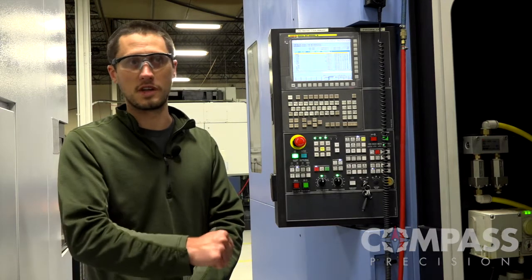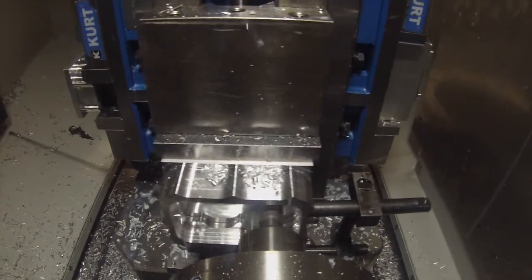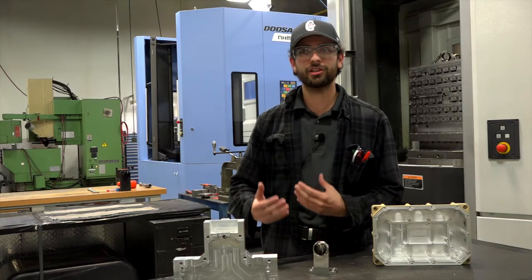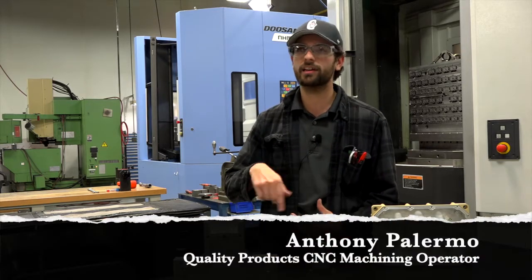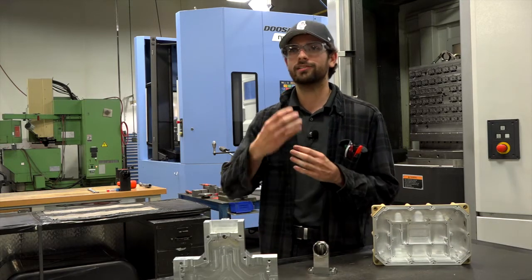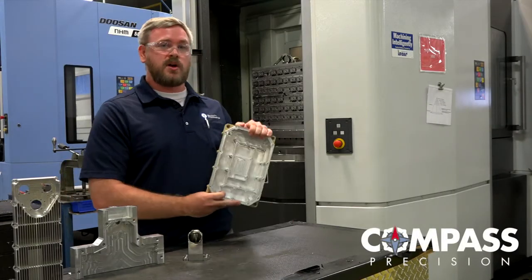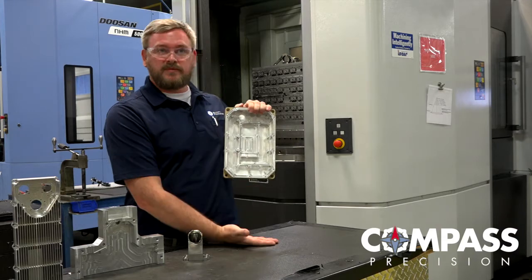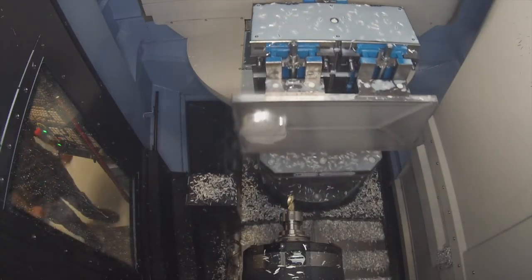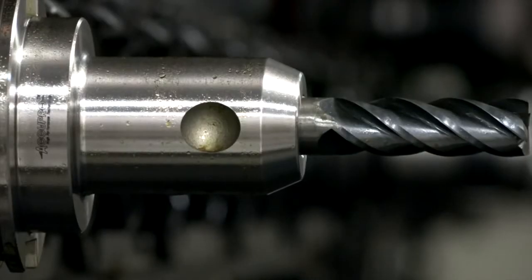As soon as the spindle stops turning, it retracts, loads a new pallet, and it's right back at it. The biggest thing I like about horizontal machining is chip evacuation. On a vertical, the chip just sits there and the cutter goes by and recuts that chip, causing more wear on the cutter. On a horizontal, gravity takes over — the chip falls down towards the conveyor and is evacuated out of the machine. Therefore, you do not cause double cutting of chips, which improves surface finish as well as increases tool life.